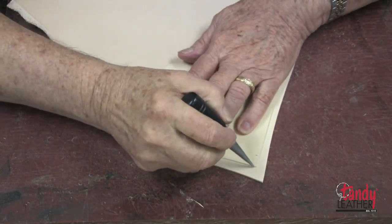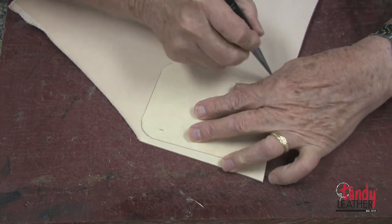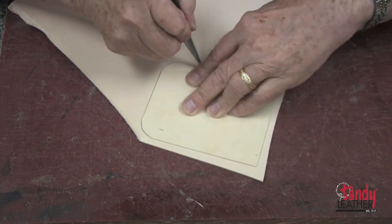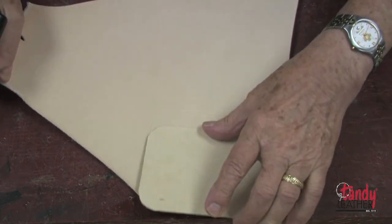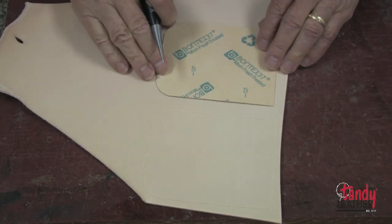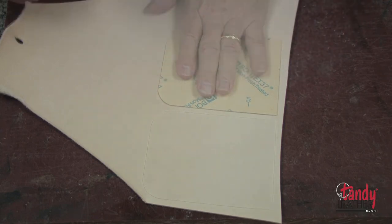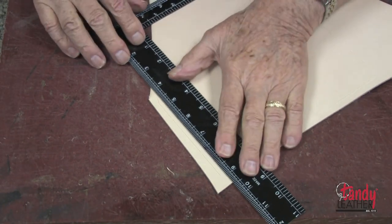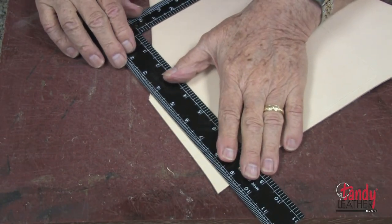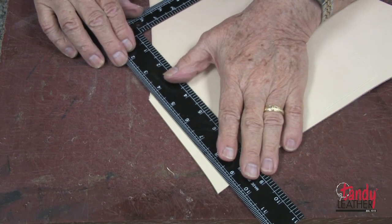Now I will do the same thing with the larger piece that we'll use for the top. As we did with the bottom, I'll flip it over and trace the other side, then cut it out very carefully the same way.